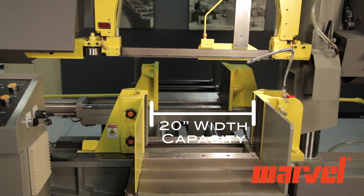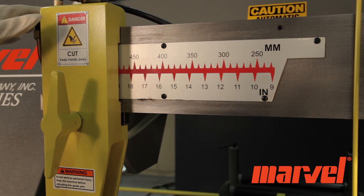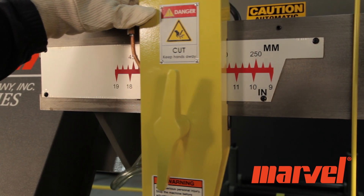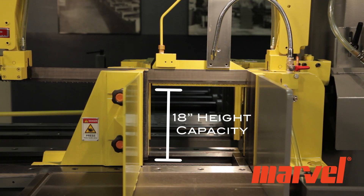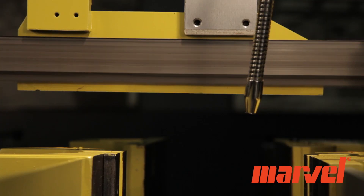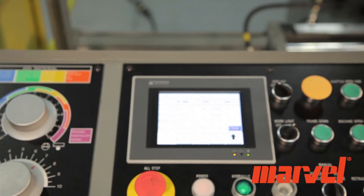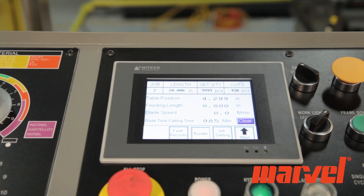The PA-460HD has a maximum cutting capacity of 20 by 18 inch rectangular stock or 18 inch round stock. It possesses a one and a half inch blade that has an infinitely variable speed range from 70 to 330 surface feet per minute.